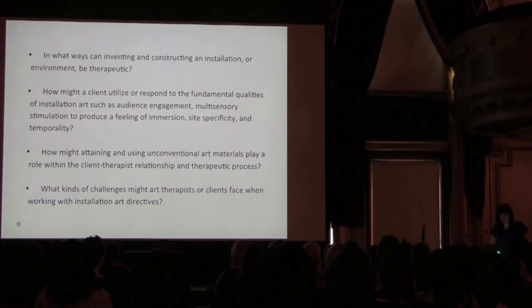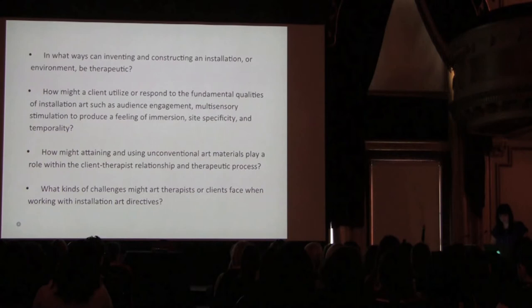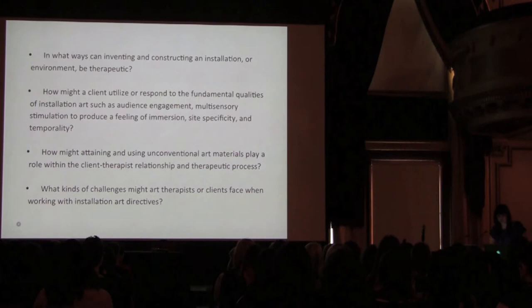As I assessed the possibility of using an installation art directive, at my internship I considered setting and population. My internship at Community Counseling Centers of Chicago, or known as C4, allows me to work with individuals ages 5 to 65, with a wide spectrum of diagnoses, disabilities, and abilities, through group and individual therapy. When considering which group might benefit from such a directive, I identified central themes surfacing within an adolescent teen girls group. This group consisted of four girls, ages 15 to 19, of varying ethnicities, neighborhoods, and schools. Main treatment issues included depression, complex trauma, history of abuse and neglect, suicidality, and interpersonal and behavioral problems.